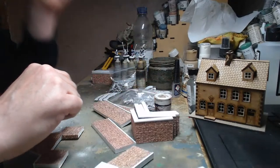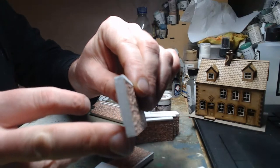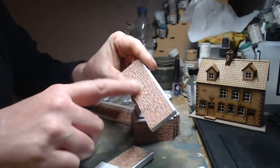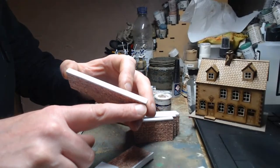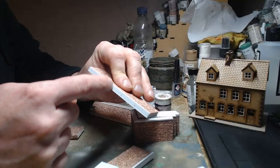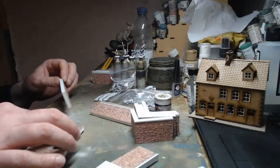For the source of the walls — scratch built. It's literally mounting board, plastic card, and brick paper. Strips of mounting board with embossed brick paper stuck on top, then three mil styrene sheet cut to size and scored so it looks like it's got different slabs on top. Once I dry brush it and ink wash it, you'll be able to pick out the lines of the different blocks.